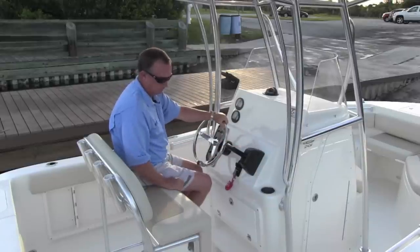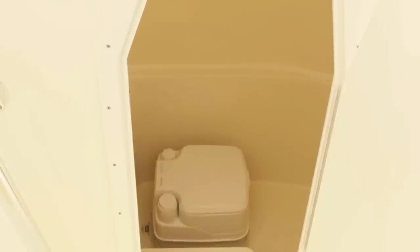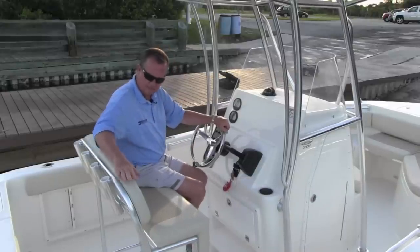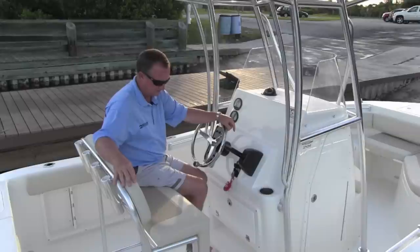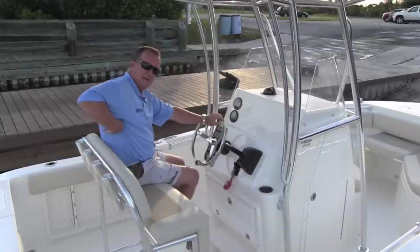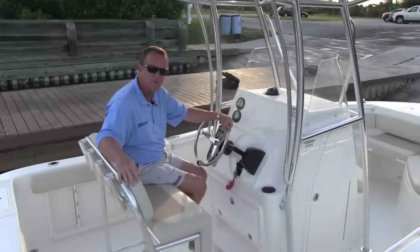This one has a large door in it with a porta potty — you can walk down in there. The console is completely finished inside, very roomy. You can get down in there and use the porta potty as this one is equipped. This is the standard leaning post — very comfortable. The two-tone cushions, rod racks, and footrest are all here. This will fit a 100-quart cooler underneath it if you want an additional cooler. The backrest hits you where it's supposed to — not too high, not too low. Very comfortable. This area works out very well on this boat.